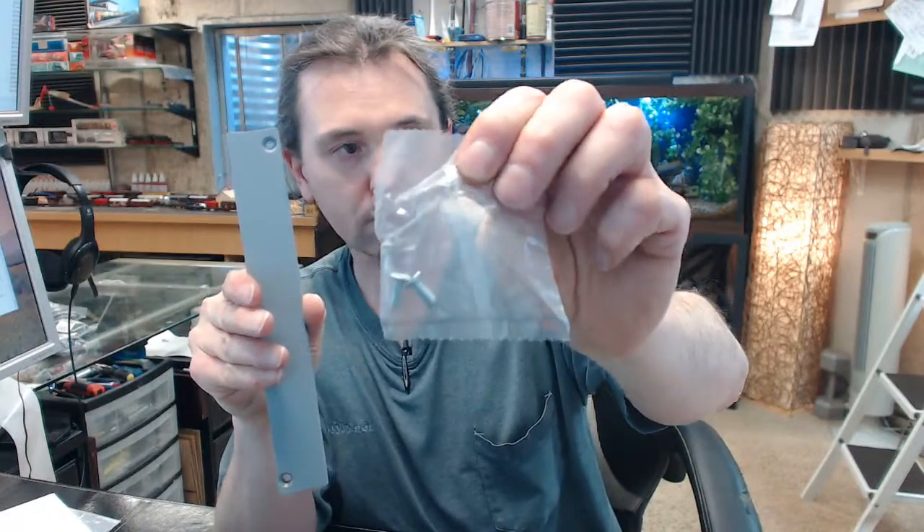Two holes, screws are provided — typical little item. Just uncommon because it is not all the time that you blank out an electric power transfer, but that is the bottom line.